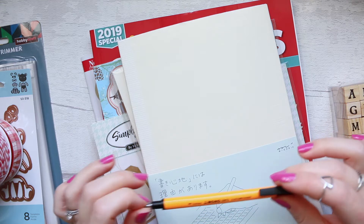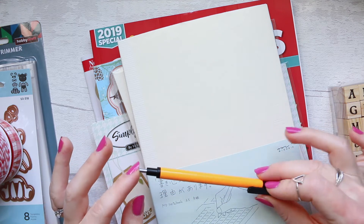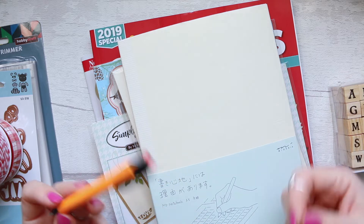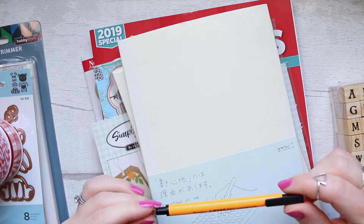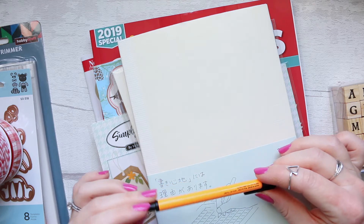When I find it, I promise I will do the swatches. It's a beautiful kind of burgundy maroon, wine, Bordeaux-type color — very, very gorgeous.